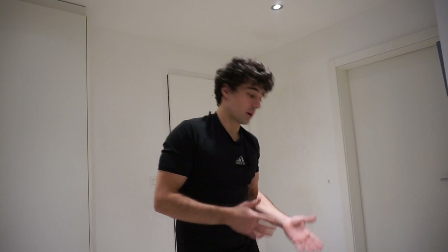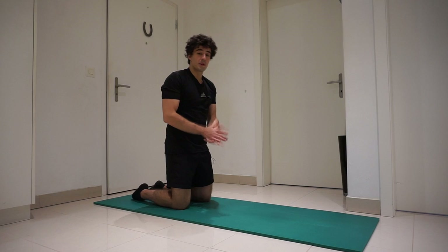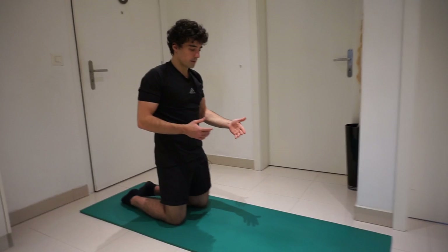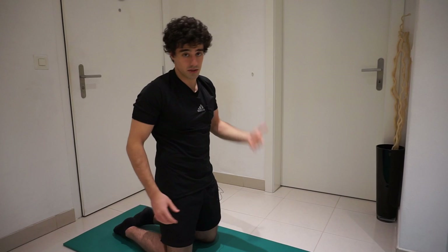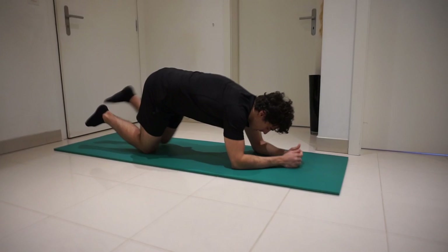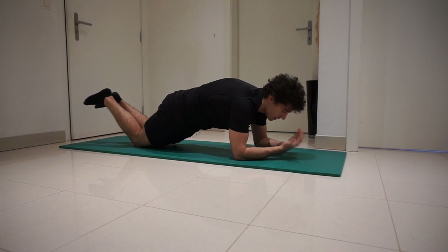You really need a strong core to do this exercise, but to master it you have to do progressions. One of the progressions is the plank. If you are a complete beginner and you've never trained before but you want to do the ab wheel rollouts, and the plank is difficult for you — your lower back starts to hurt — there is still a regression you can do. Instead of doing the normal plank, you're going to do the knee plank, on your knees, and hold this position.